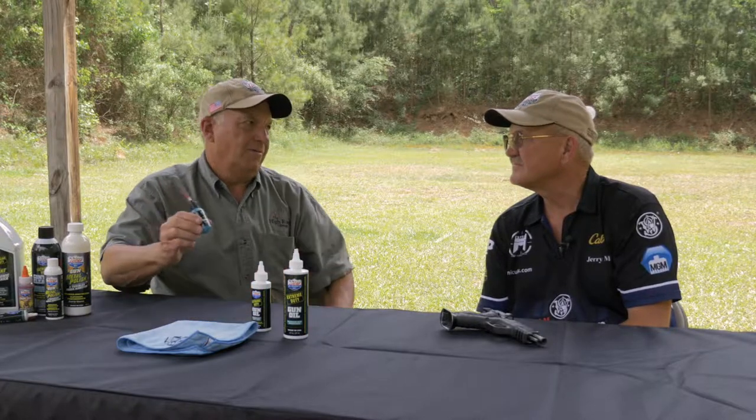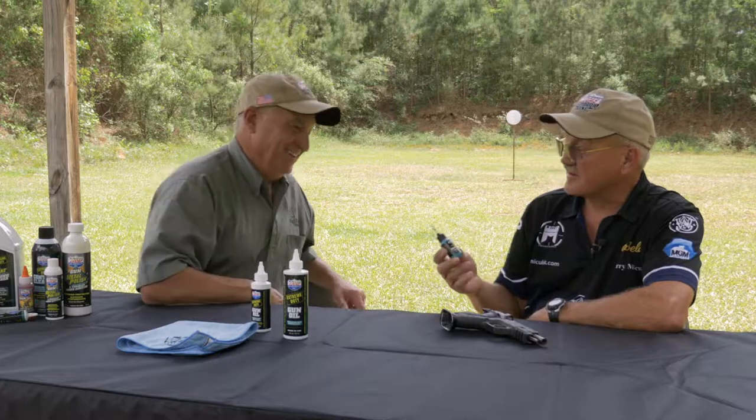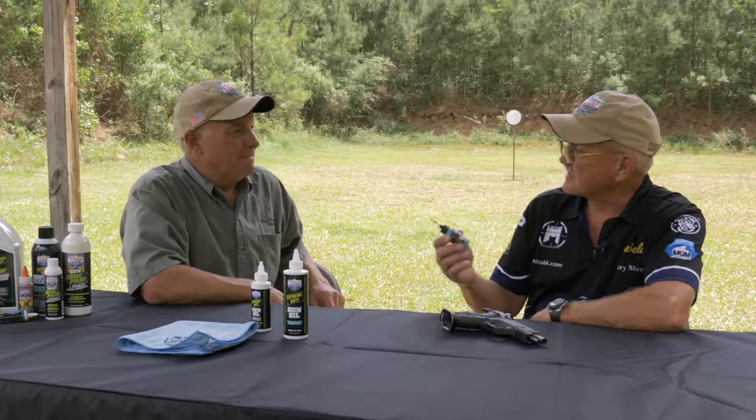I find this extremely helpful. I never leave home without it. Every one of my gun bags, especially my competition equipment, I have one in each.